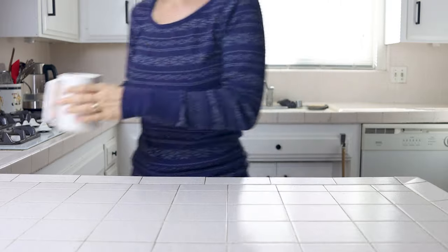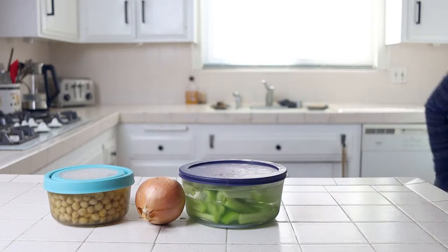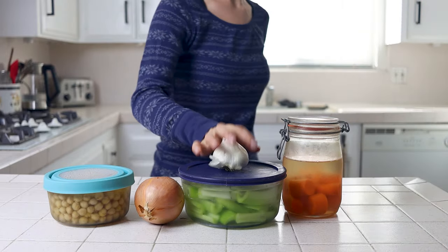Welcome back to Plants Not Plastic. I'm Nikita. It's almost Christmas, and today we're making one last centerpiece entrée for the holidays: a chickpea meatless meatloaf.